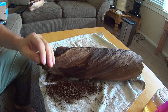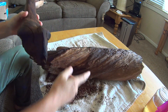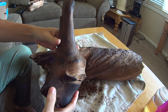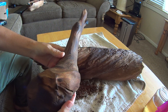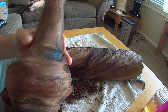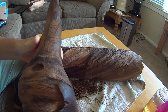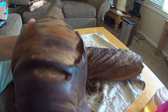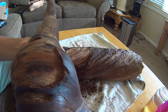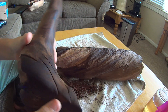I also have some other pieces here. This one looked just as bad as this, if not worse — this one was in a fire. But you can see all the different colors and the grain.